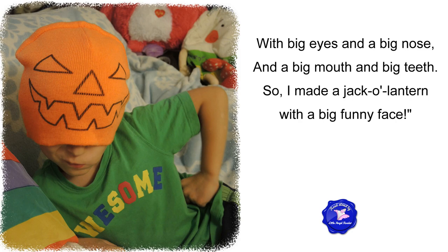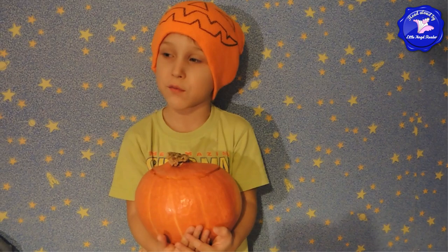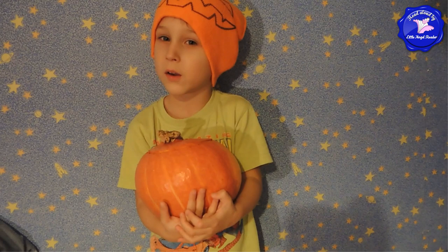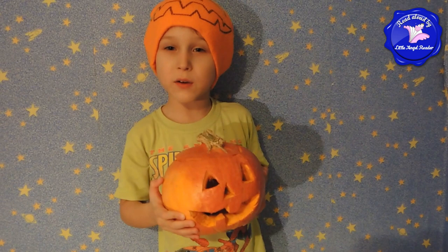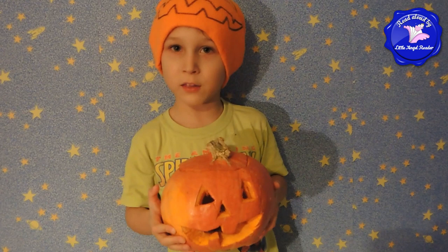Now you know the words — sing the song with Max! Oh, once I had a pumpkin with no face at all. With no eyes and no nose and no mouth and no teeth. Oh, once I had a pumpkin with no face at all. So I made a jack-o'-lantern with a big funny face. With big eyes and big nose and big mouth and big teeth. So I made a jack-o'-lantern with a big funny face. Good singing, Max!